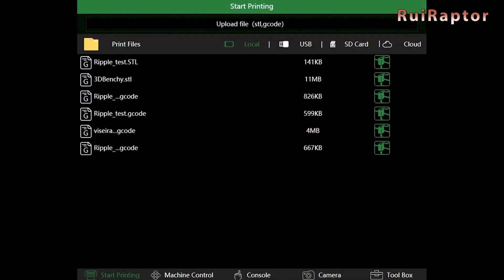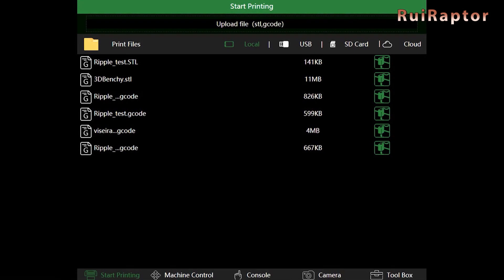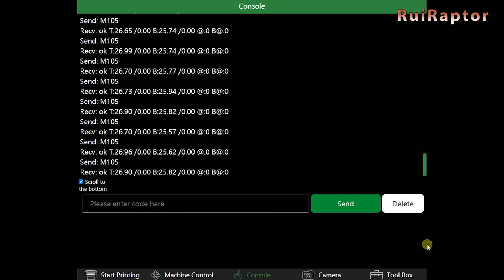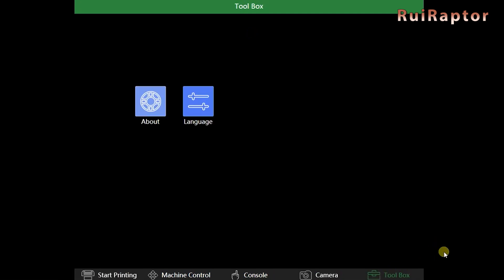It's also possible to access the pad inside your network with your computer or smartphone. To do that, you need to type in the pad's IP address in your internet browser. Most of the menus are exactly the same as the ones on the pad. There's an additional tab called Camera, and we believe it's to get image feed from a webcam when connected to the pad. The Toolbox tab does not include the settings that we have on the pad — we only have the About button and the Language button.